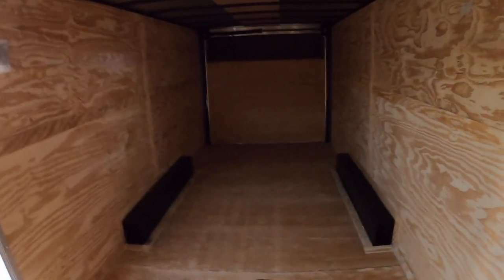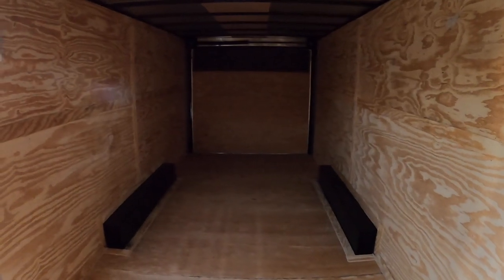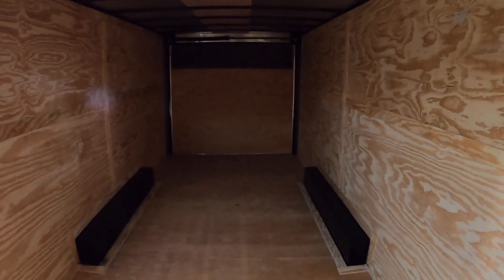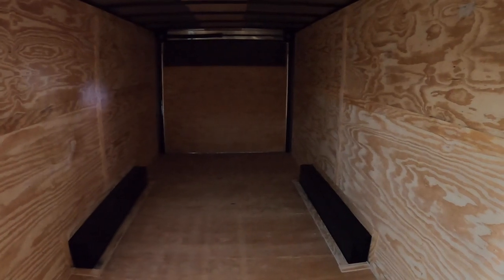I'll flip the camera around and give you guys an idea of what we're working with here. We picked up a 20-foot trailer — it's about six and a half feet wide on the inside and seven feet tall. The reason we went with this trailer specifically is we had a custom-built K&M Maverick that we're going to be putting in here most of the time, and the roof is just too tall for a standard trailer.